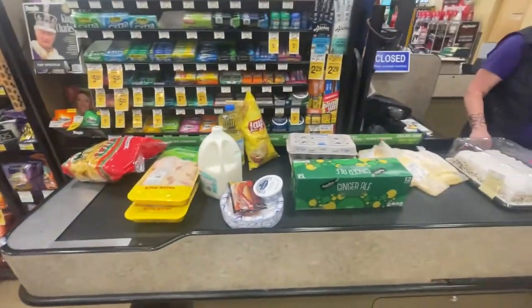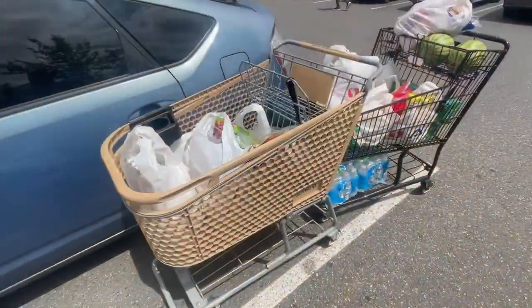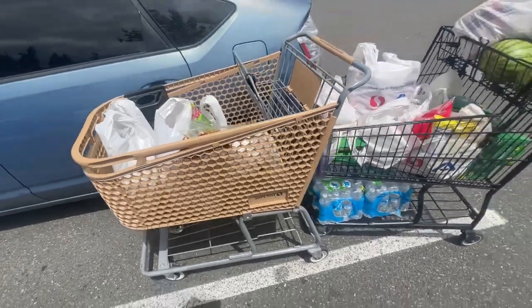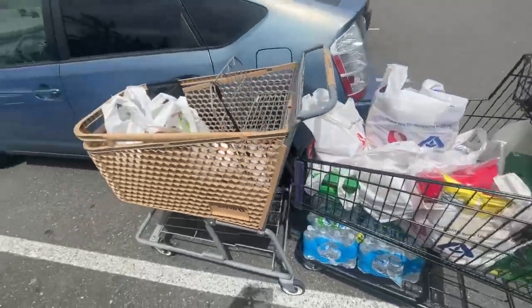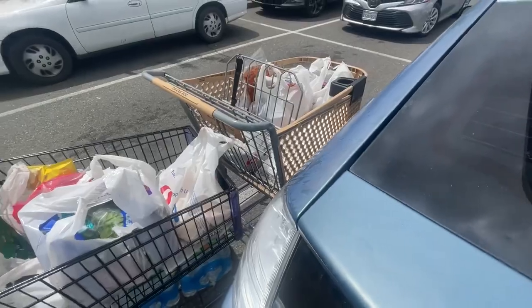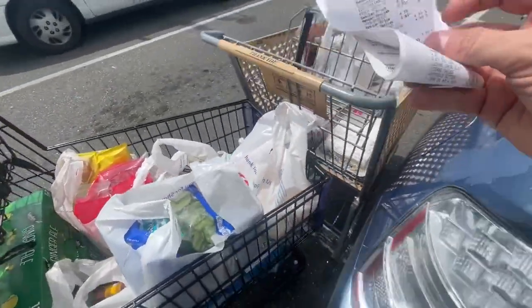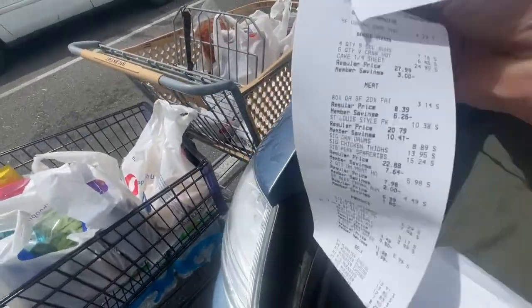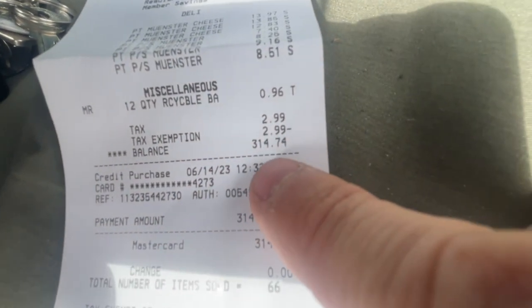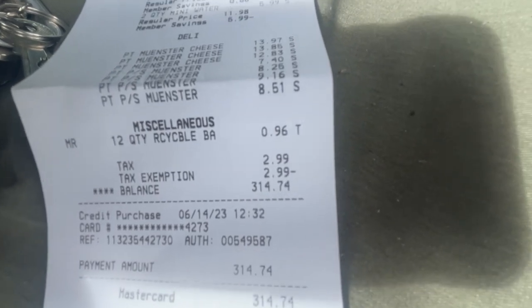Let me load this baby up. My biggest DoorDash shopping trip yet — two grocery carts, or one and a half. The total was $314.74 — tax exempt was just a penny under three bucks. Let's go.